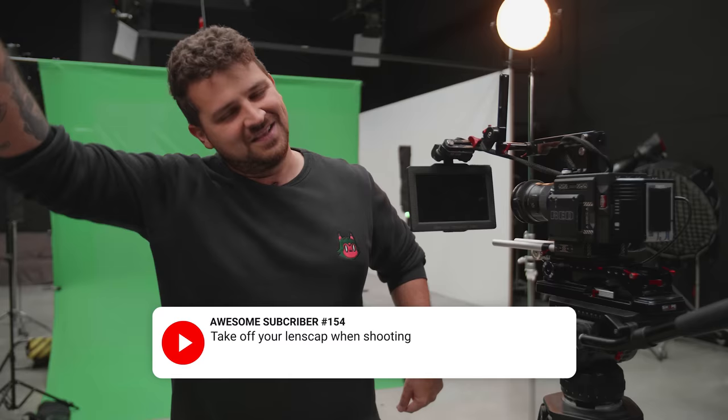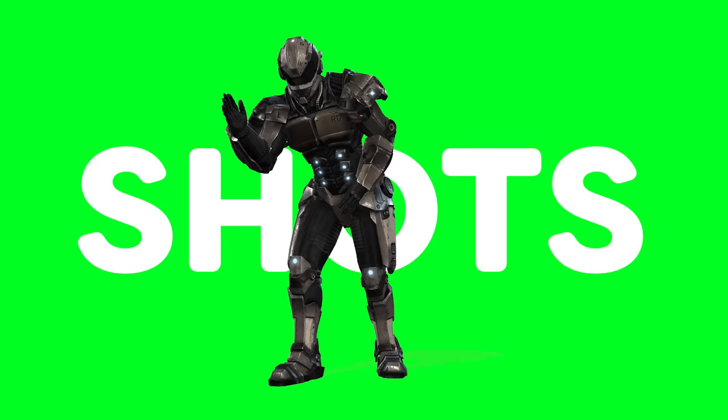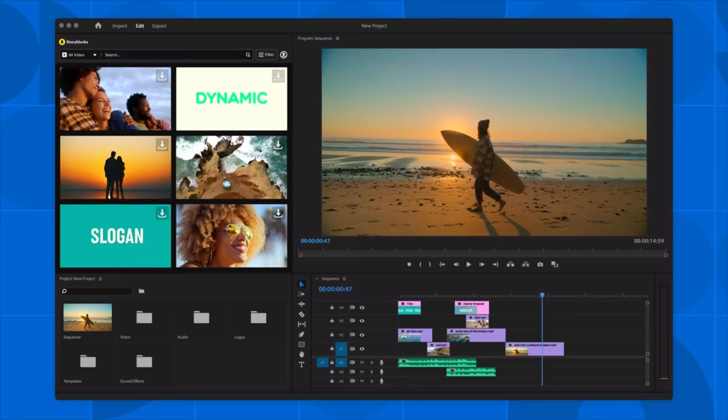We love some good filmmaking tips and tricks. If you have some you could share with us, leave them in the comments. Now, if you need some green screen footage and you don't have a green screen, well Storyblocks, the sponsor of today's video, has your back. You can find dozens of cool green screen shots in their library.